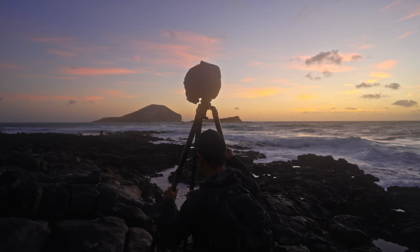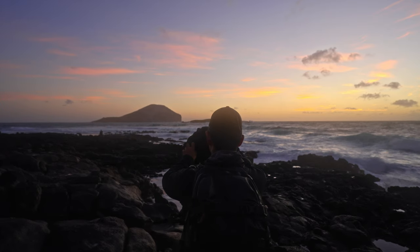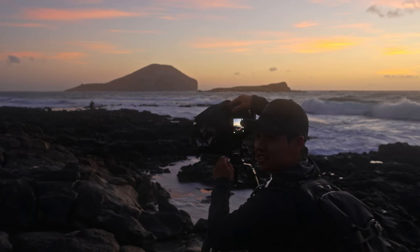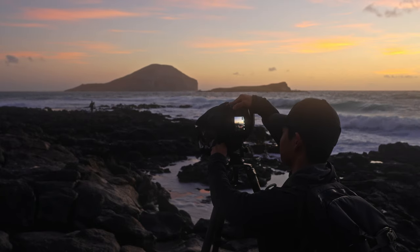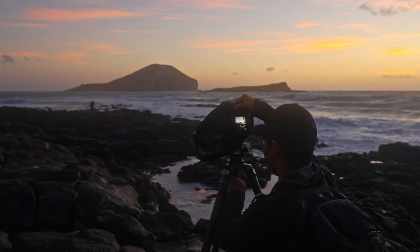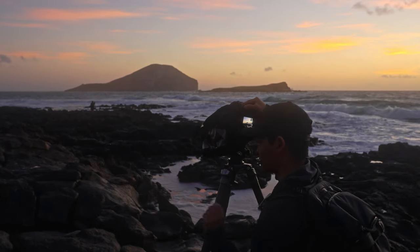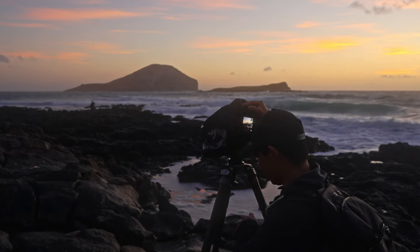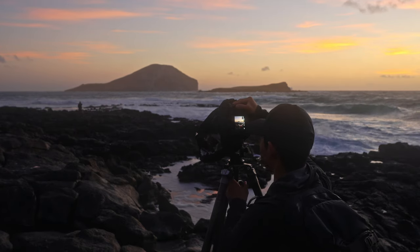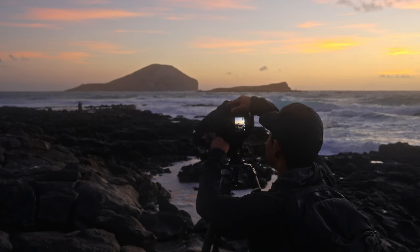Speaking of panoramas and the panoramic head — even though this scene doesn't really call for it, we're going to take a panorama anyway just to show the panoramic ball head underneath. You can tell that the axis of rotation is only tilt and pan. In order to get the most level and stable shot, if you just had a tripod without a leveling base, you'd be adjusting your legs individually. But with the leveling base, you can just plop your tripod legs down on the ground and then compensate with the leveling base to get your camera nice and level.